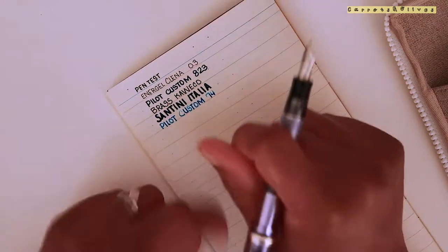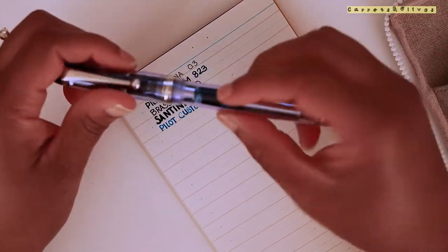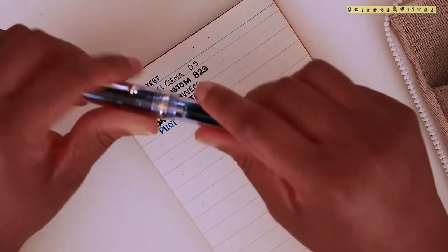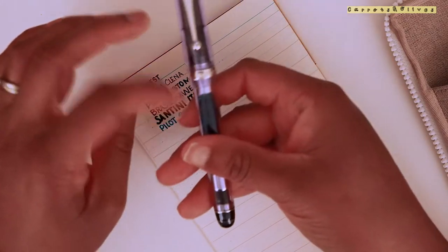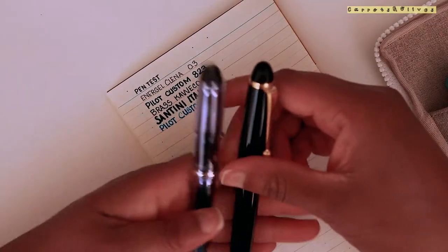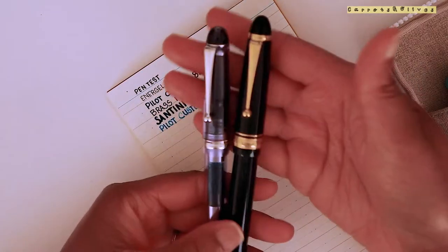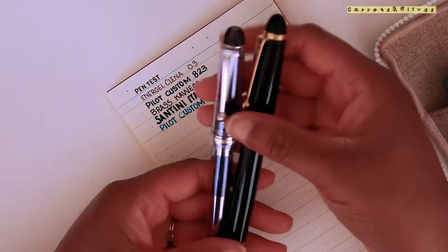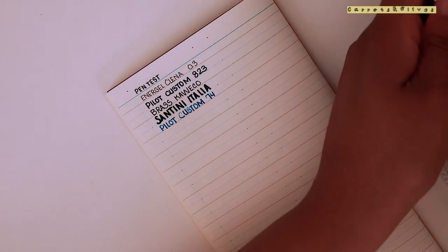If you want a good feel for potentially getting a Pilot Custom 823, I'd suggest trying the Custom 74 first. It's very similar - it's just that the 823 is quite a bit heavier, but I feel like they write pretty similarly.